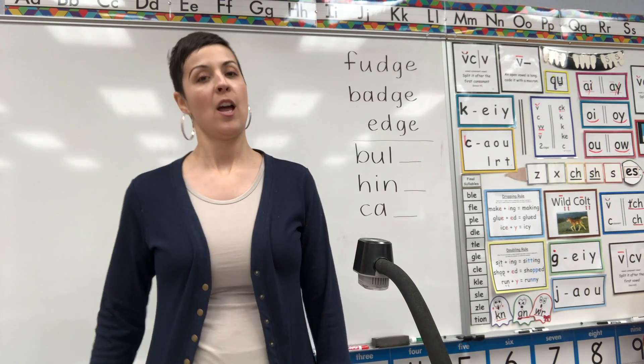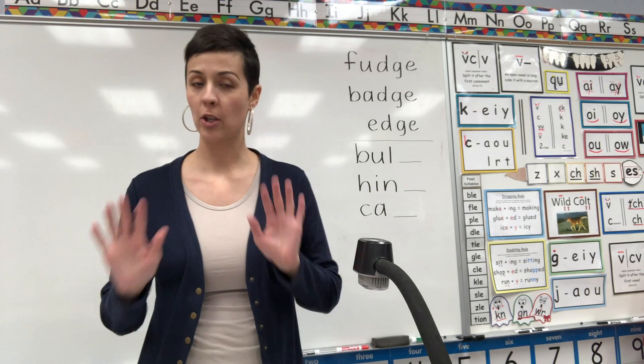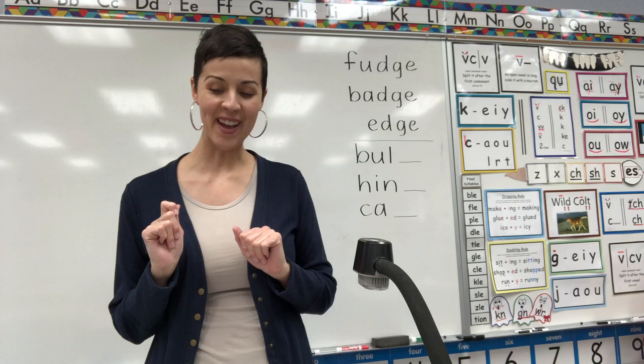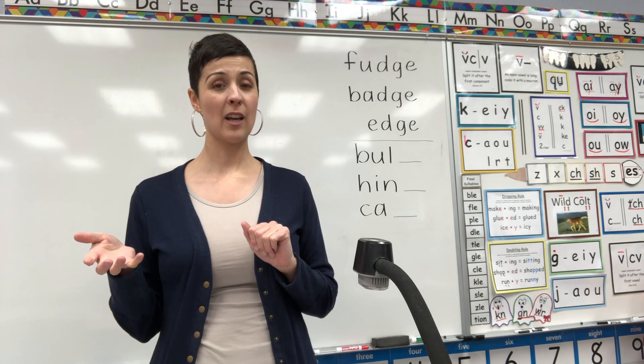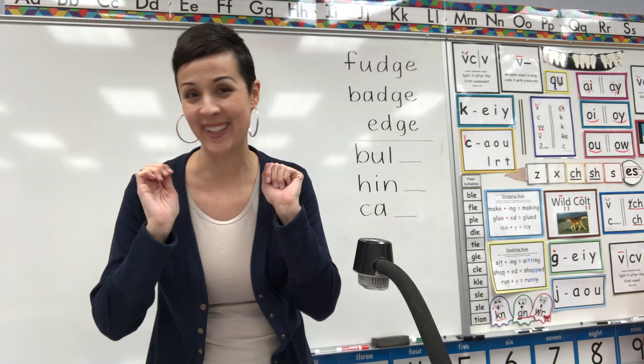Hi first graders! We are doing Saxon Phonics lesson 117 today, which I want to warn you is one of my favorites, and I'll tell you why a little bit later. But first, will you do the vowel song with me that we did in yesterday's lesson? I just want to see if you remember it, because the vowels are going to be very important in today's lesson.